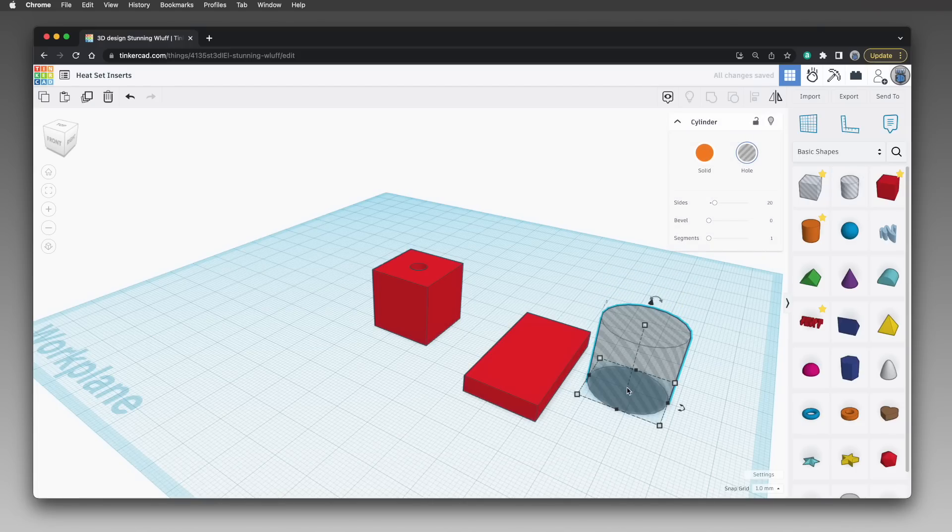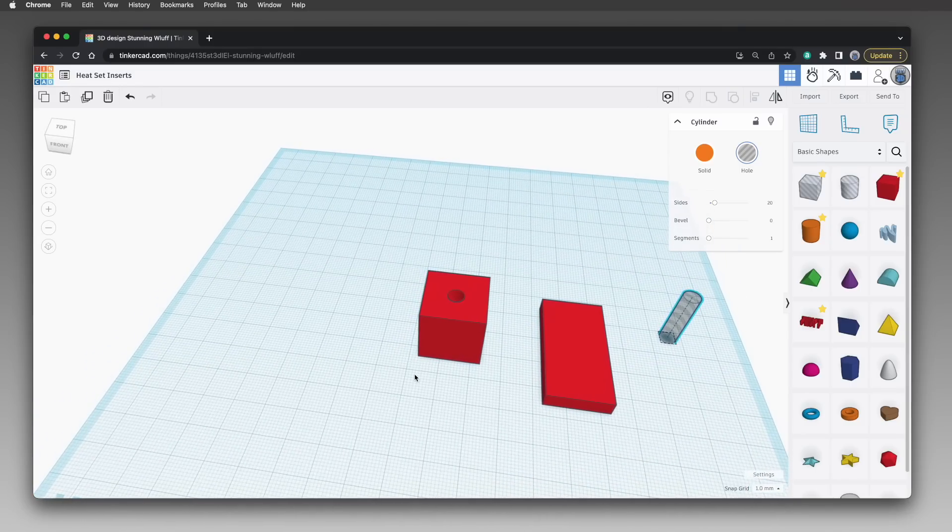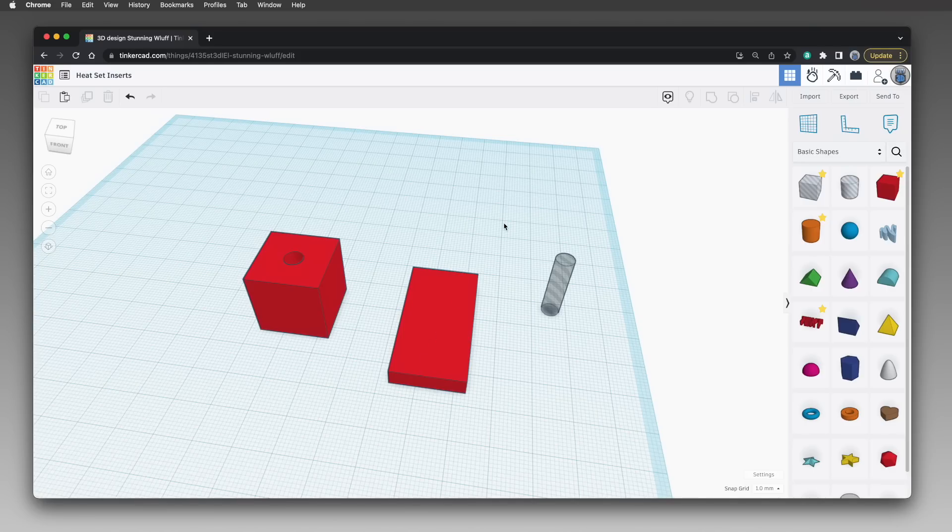To make the screw hole, drag a hole-type cylinder onto the work plane, then set its diameter to 5 millimeters. To make sure the cylinder cuts a hole exactly where we need it, we'll have to align the parts in their final assembly positions. Tinkercad lets us temporarily place the work plane on the surface of pretty much any object, and it also has a drop to work plane feature that moves an object so its bottom is on the work plane. We'll use these features to move the rectangle and cylindrical hole up to exactly the height of the box.